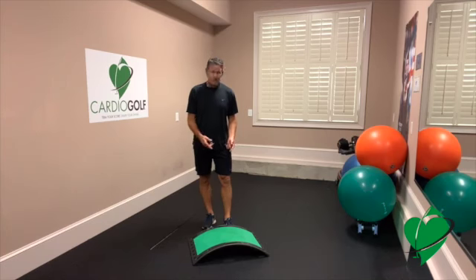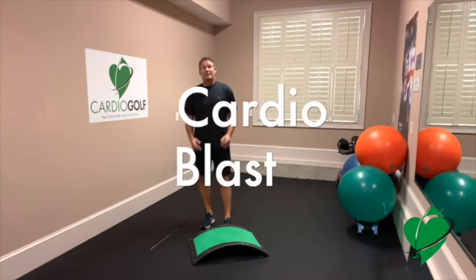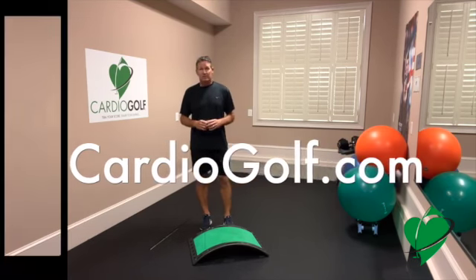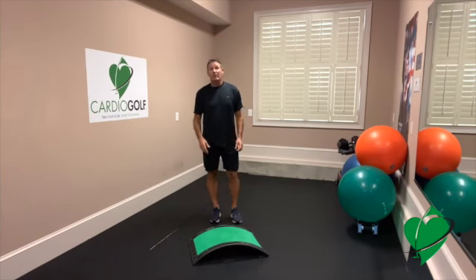I'm going to show you today just a little cardio blast using the CardioGolf Slope. It's not difficult, but it's just a little movement and we're going to elevate our heart rate for ten minutes. Start your timers. We're going to start with a three-minute warm-up, going through some of the movements we'll do during the actual workout.